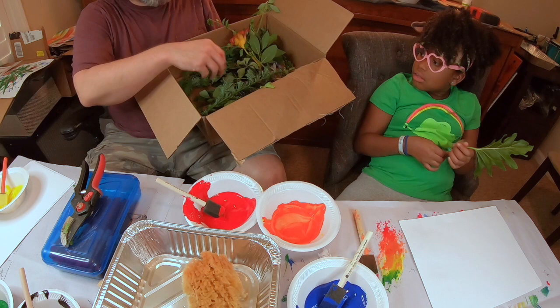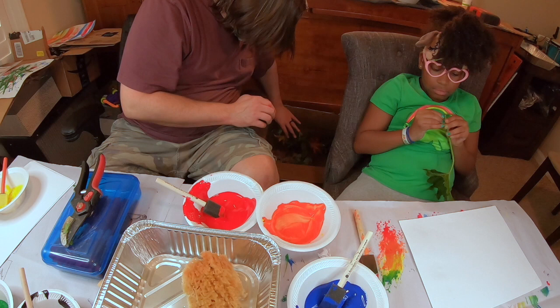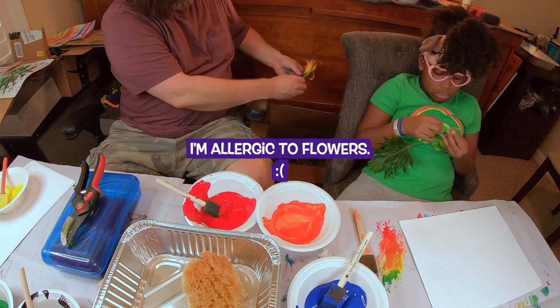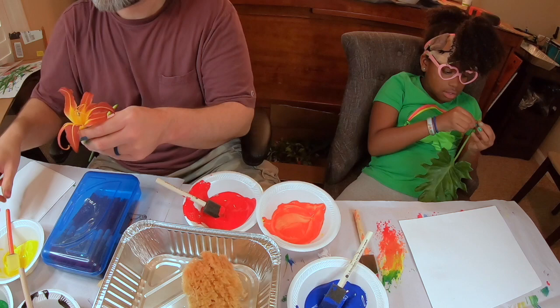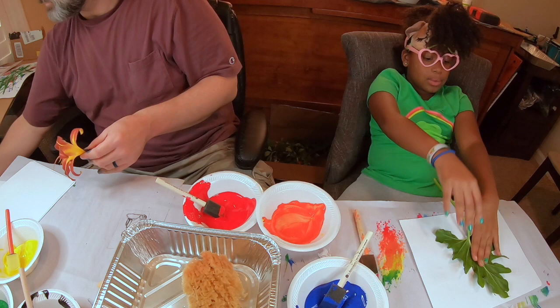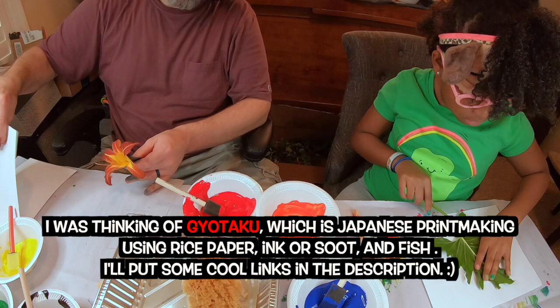I'm going to try to paint this — it's going to be difficult, but I'm going to do my best without dying. It's just going to make me all boogery and stuff, but I'm going to do my best. I've never done this myself. I think it's a Japanese thing — I don't know what the name of it is. They used to take fish and paint them. I had a rubber fish somewhere and I wish I had it still, because they use it specifically for this purpose.